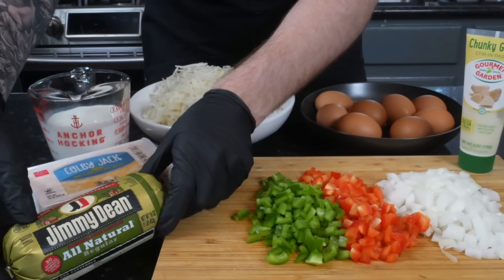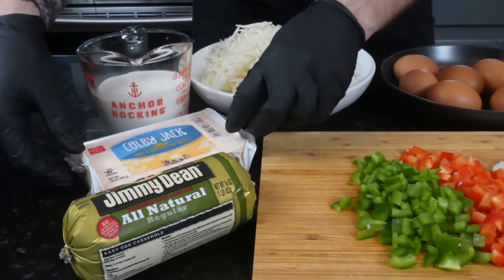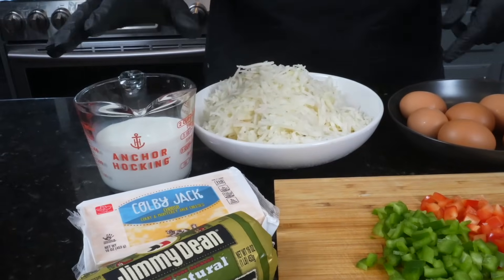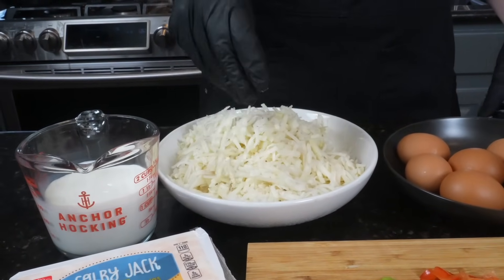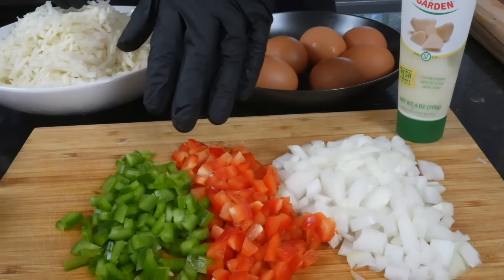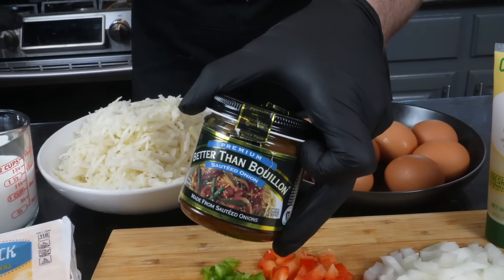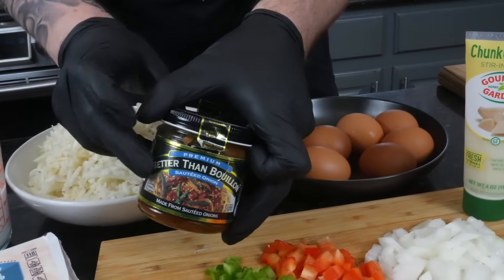Let's cover these ingredients. We have some Jimmy Dean breakfast sausage — the all natural version, but grab whatever you like. We have some cheese we're going to shred ourselves; I'm going with Colby Jack, but use whatever you have. One and a half cups of milk, 20 ounces of defrosted hash brown, eggs, garlic paste, onion, red and green bell pepper. We're going to kick the flavor up with better than bouillon sautéed onion or veggie paste — really whatever you have — for some concentrated flavor.